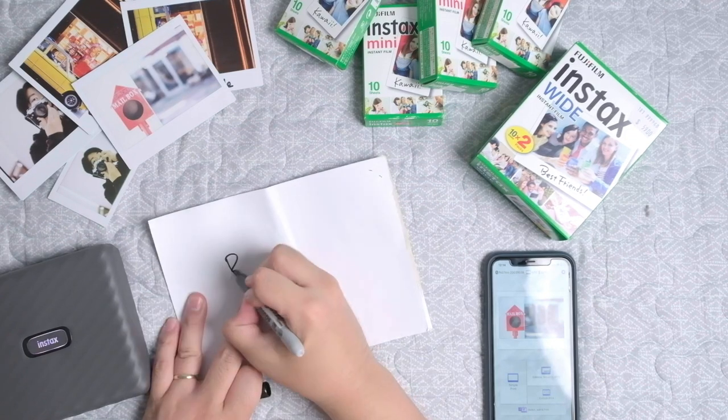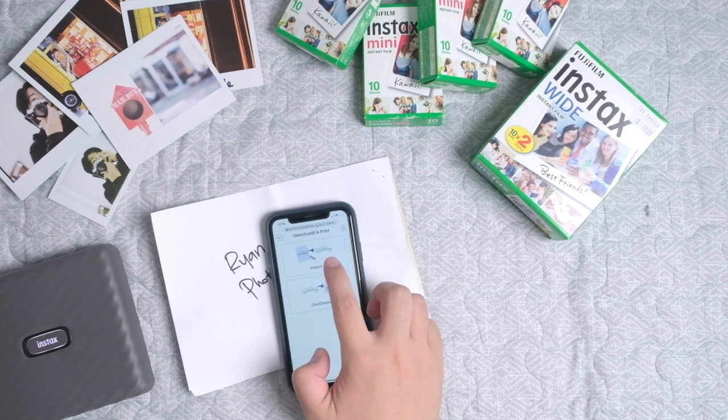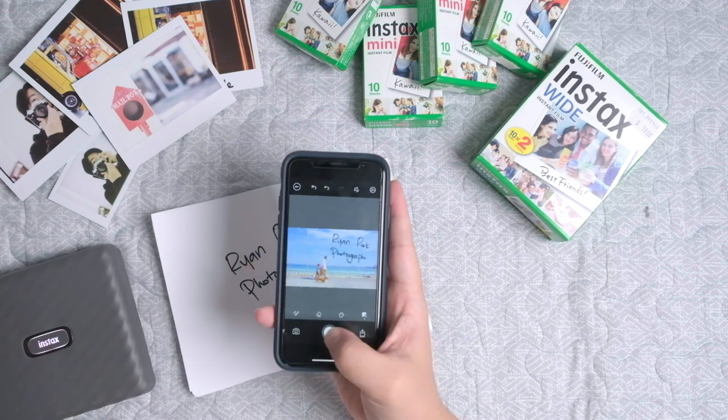The last feature is another very interesting one which I will probably use the most — the sketch, edit, and print feature. You can just sketch on a piece of paper and take a photo, then the app will import it and allow you to use it on your photos. Fujifilm uses it mainly to sketch something decorative, but for me I'm thinking of using it for handwritten messages or mainly a signature. It looks very nice.